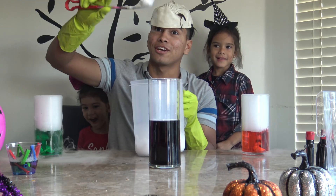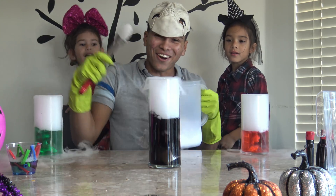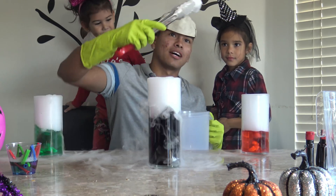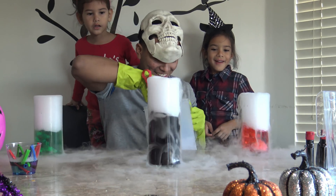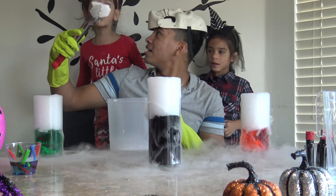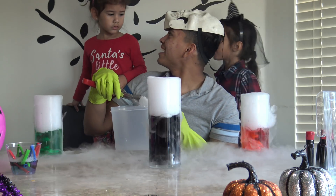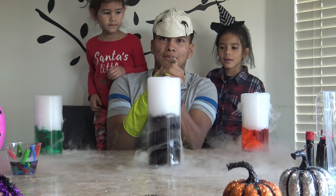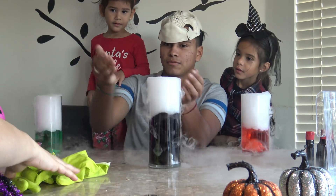I'm going to put a big piece on this one. Don't be scared — I'm going to show you guys that it's okay. Look, you see? You guys can play with it.